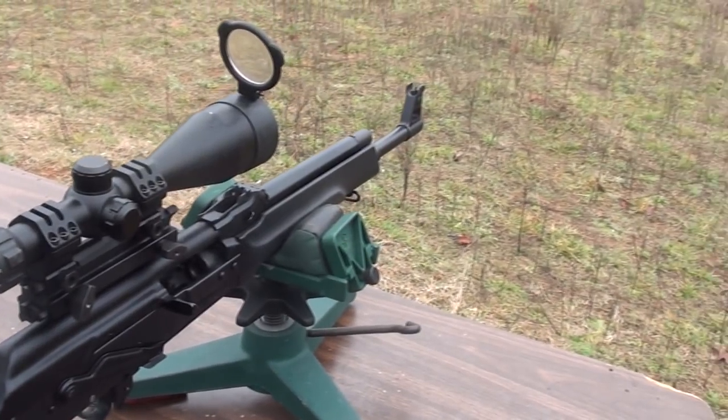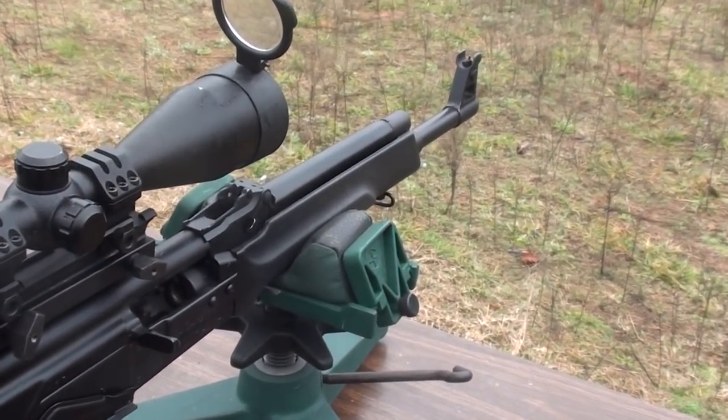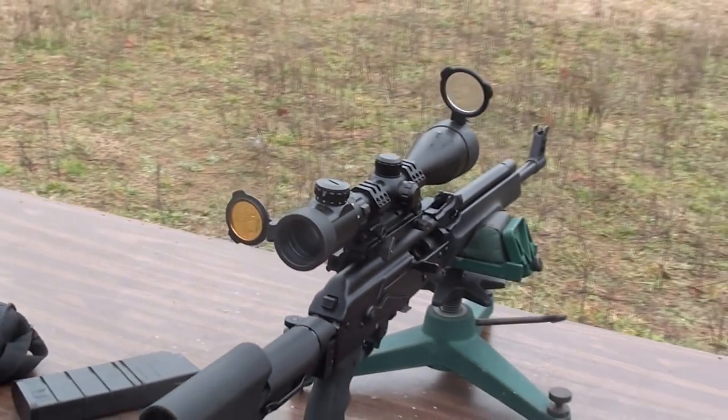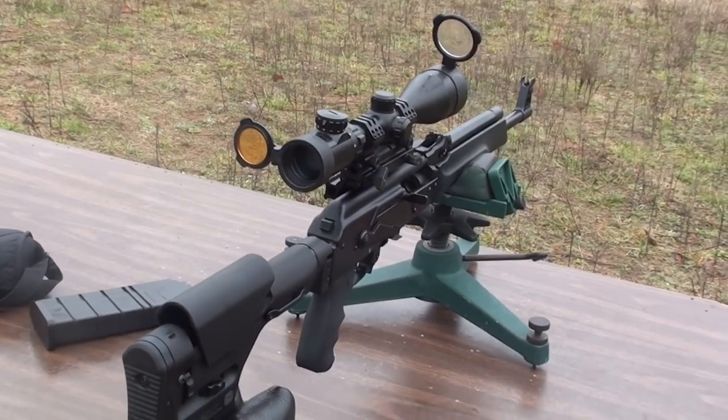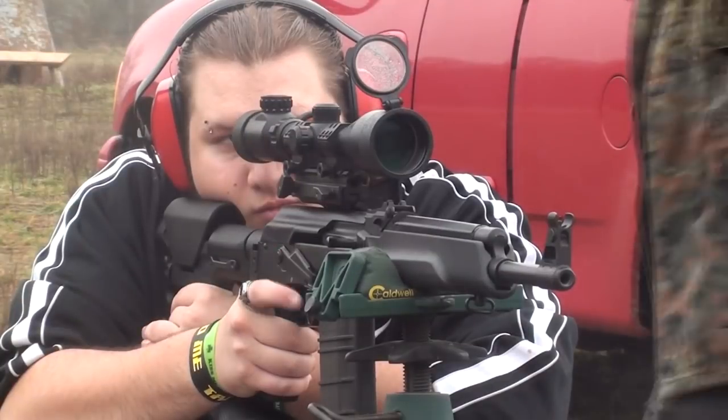I'm going to add an aluminum fore-end rail system with a bipod, and we're going to do some more work with this gun. I just want to kind of show you guys the direction I'm going in with a few of these Segas.